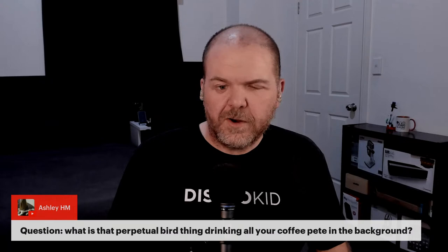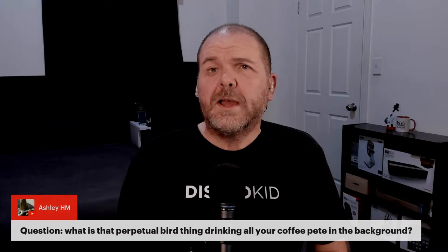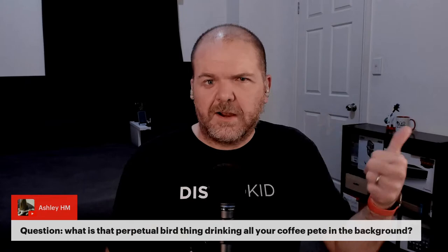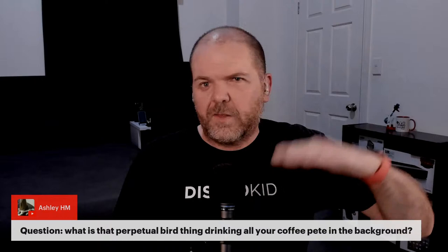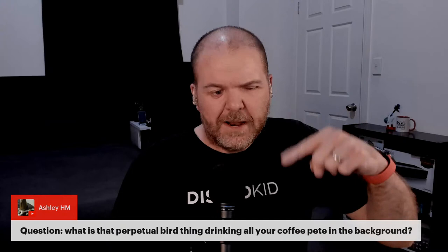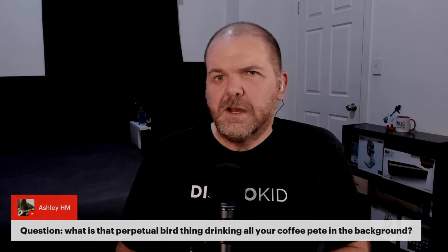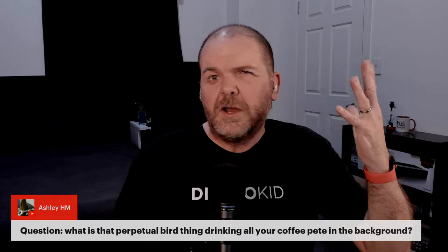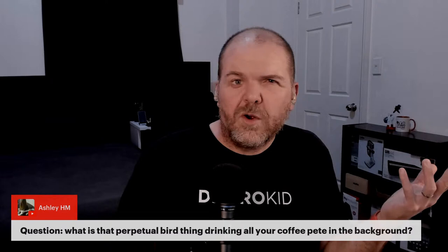A question from Ashley: what is that perpetual bird thing drinking all my coffee? That's Duncan — I've always wanted a drinking bird. I was watching Ted Lasso on Apple TV — highly recommend it even if you're not into soccer. The psychiatrist had a drinking bird and I was mesmerized. My wife explained the liquid goes up and it balances over, but I still can't quite work out how it works. It hasn't stopped since I put it there.